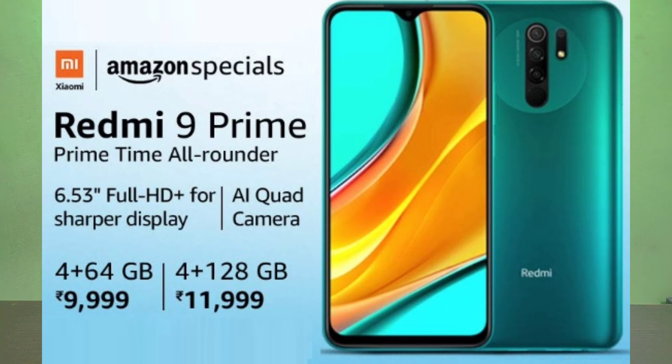The Redmi 9 Prime comes in two RAM variants. We have 4GB RAM with 64GB storage, starting at around 9,999 rupees, and a 4GB RAM with 128GB storage variant as well.